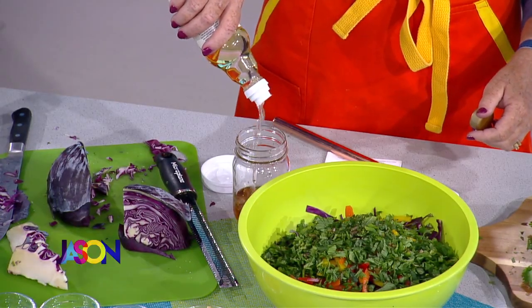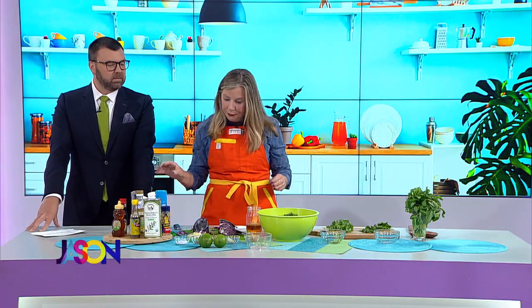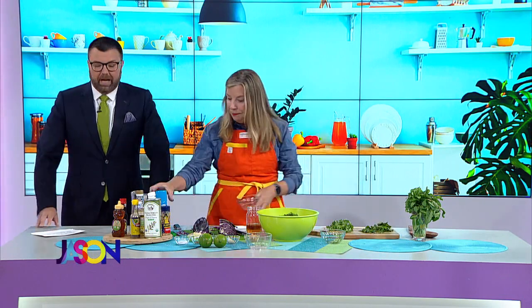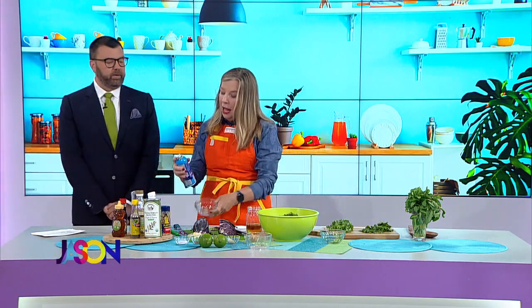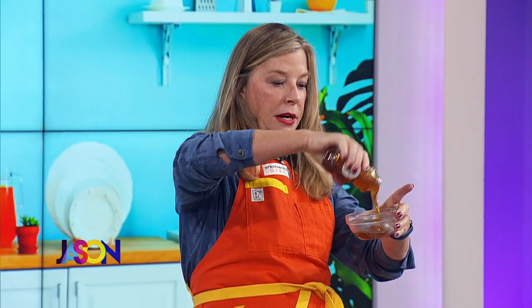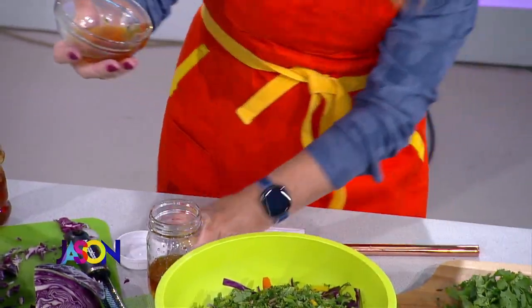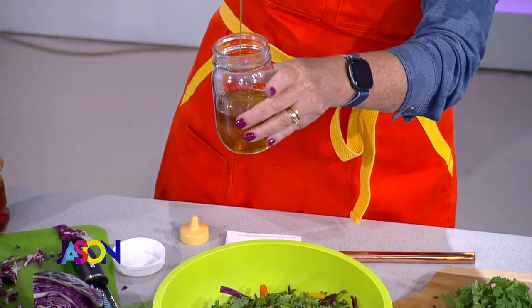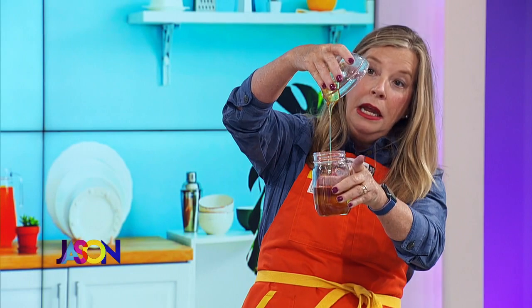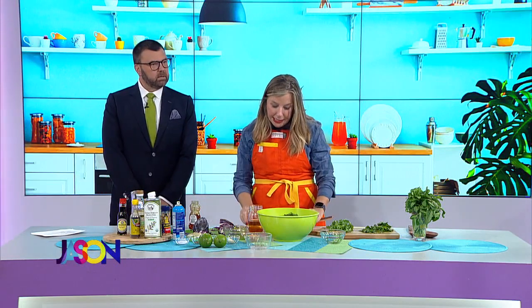You need a lot of dressing on this slaw because it gets dry, and you just want a lot of flavor. Here's a little Hanson hack — I need to use honey, so I'm just going to spray my bowl with non-stick spray, and I need about three to four tablespoons of honey. It'll just slide right out versus being stuck in your bowl. That's a nice little Hanson hack.